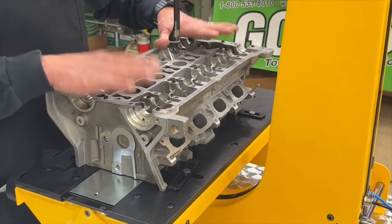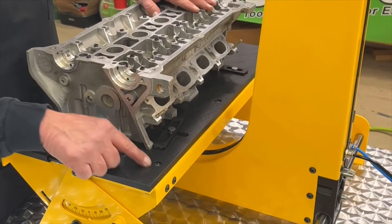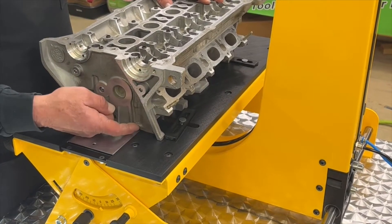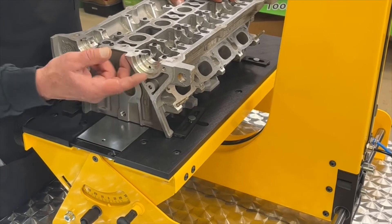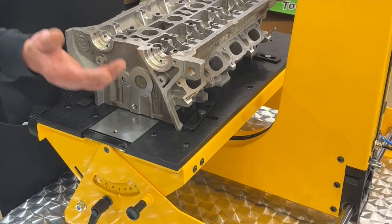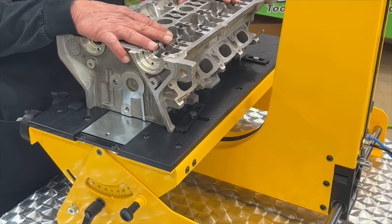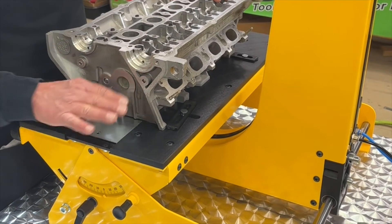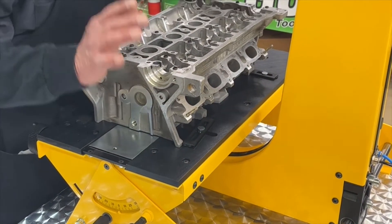I also wanted to point out — now that you see I've got this cylinder head up here on this mounting table — this is Delron material. We don't want this to damage the surface on this cylinder head because chances are you've already surfaced the cylinder head and the valve job is completely done. You just need to assemble it at this point. This is replaceable material here, but let me get back to the point of the clamps.